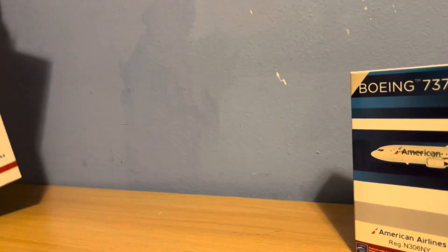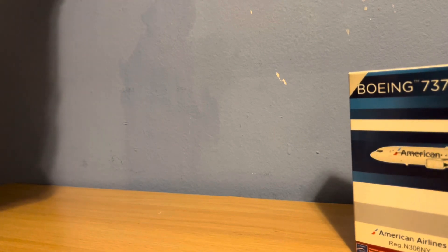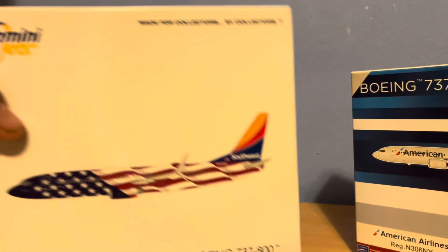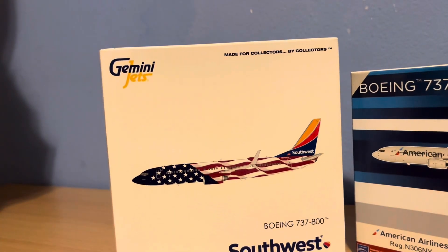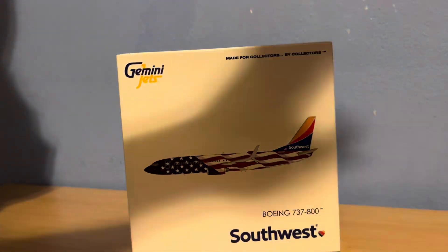And then secondly, we have the Southwest 737-800 in the Freedom 1 livery. Anyway guys, we're just gonna start getting them unboxed. So we're gonna start here with the Freedom 1 Southwest.